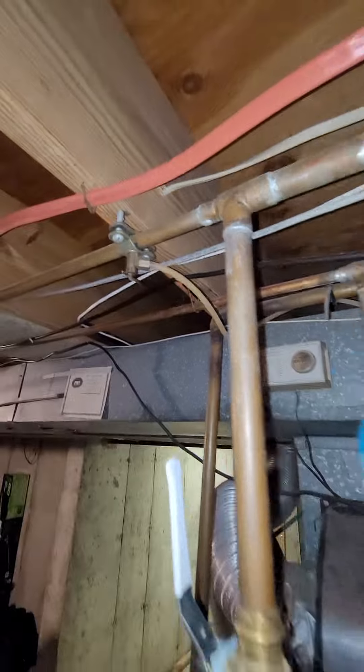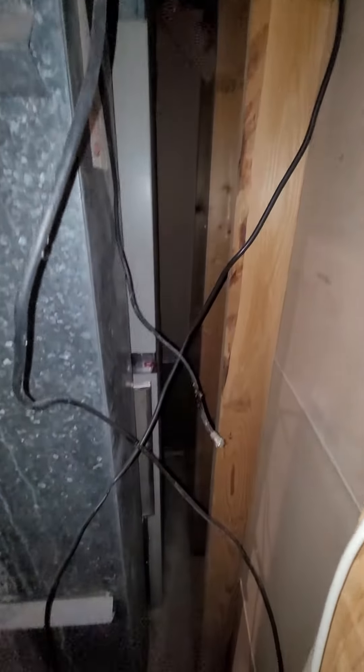Here's the back of the unit — it's a little tight. You've got the water heater sitting right next to it as well.